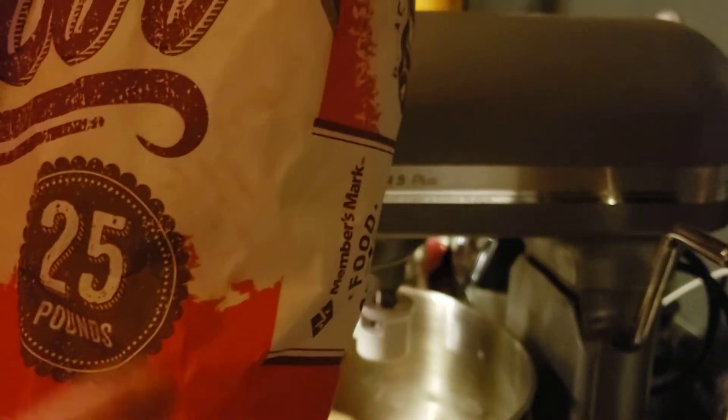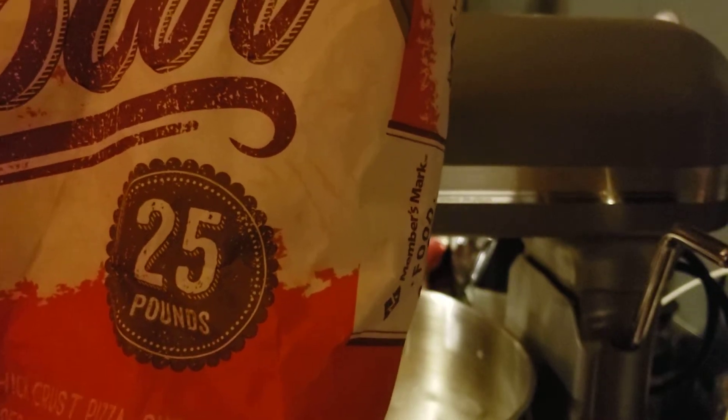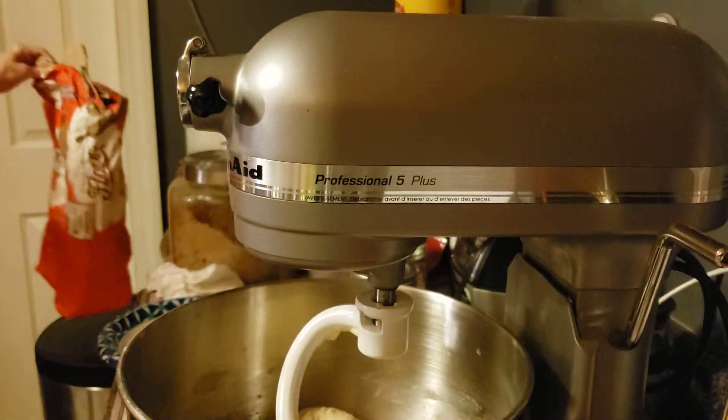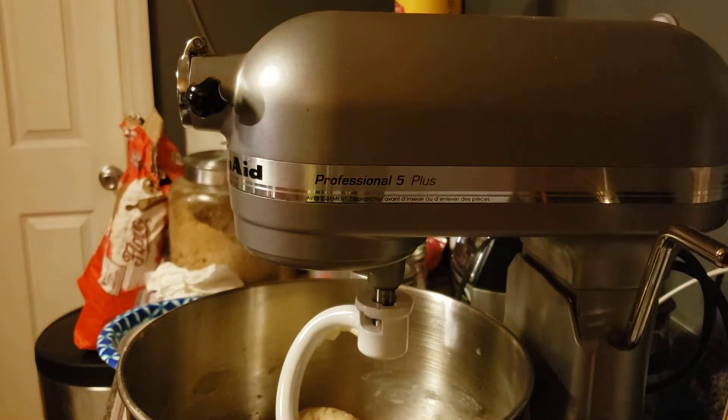This is bread flour we're going to use today. I just emptied the rest of the bag into a container — this is 25 pounds. I always buy it like that, so if you get an opportunity to get out, I suggest buying your yeast in bulk, your bread flour and your regular flour.